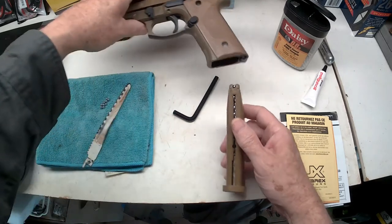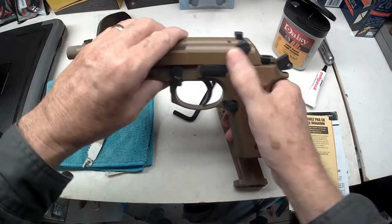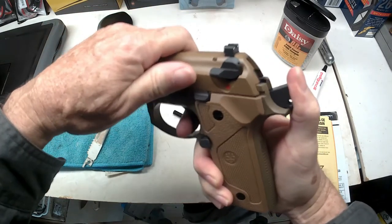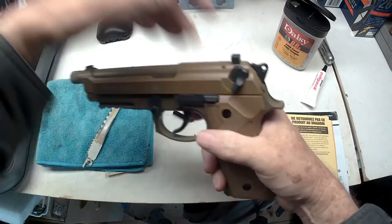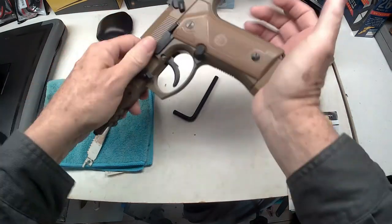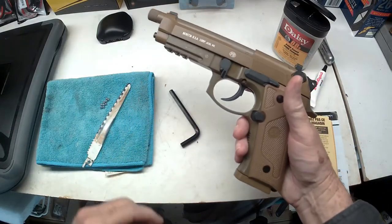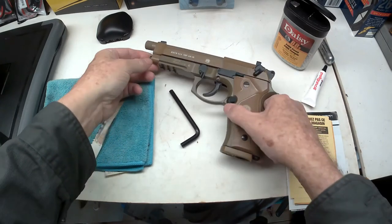So now to load it up, you wanna make sure the safety's on. There you go — and now we're gonna load this in here. That's nice. This thing is heavy too. Now I'm gonna go out and set up the target and we're gonna do a little target practice real quick.